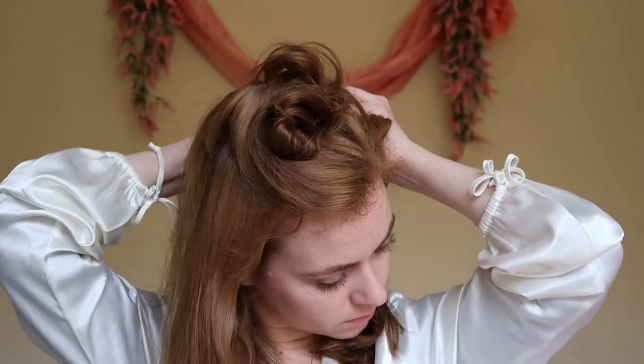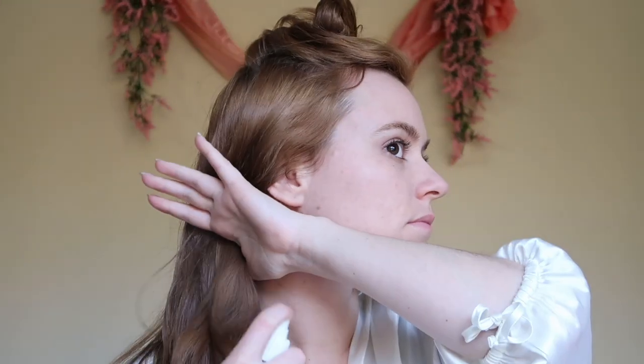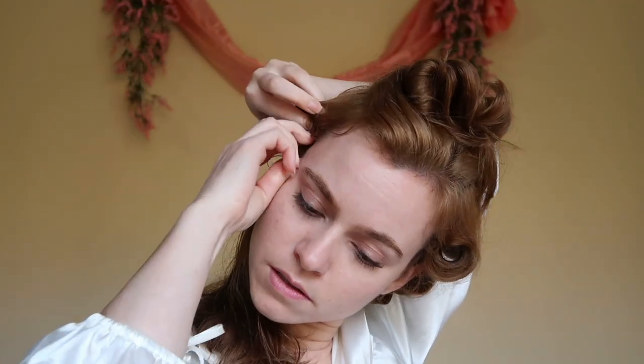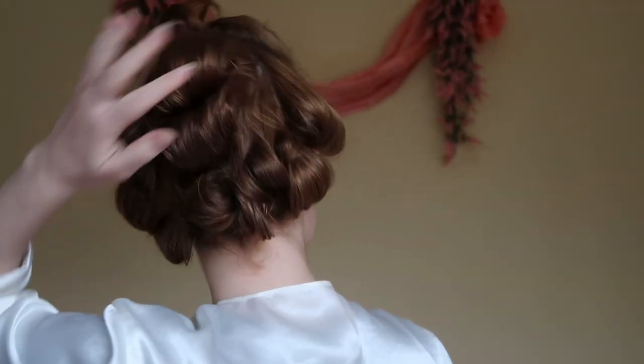Once I've completed one side of my head I'm going to move on to the other side. I spray as I go because otherwise my hair just dries too quickly, so spray your sections thoroughly and make sure the ends are really thoroughly drenched so that the set really holds. To ensure your curls don't fall out, you can put a bobby pin in the front of the curl and the back so it doesn't fall out overnight.